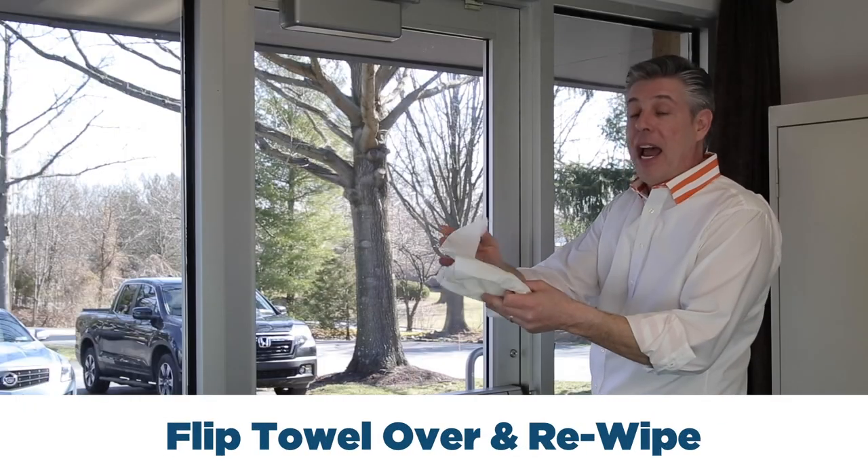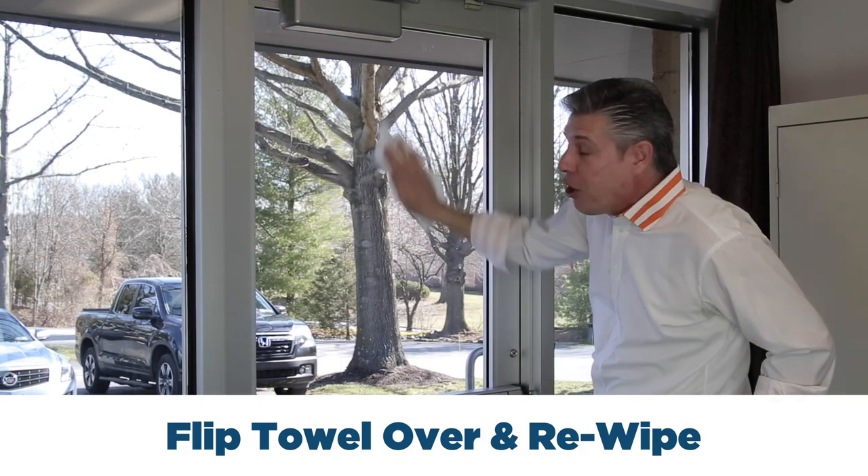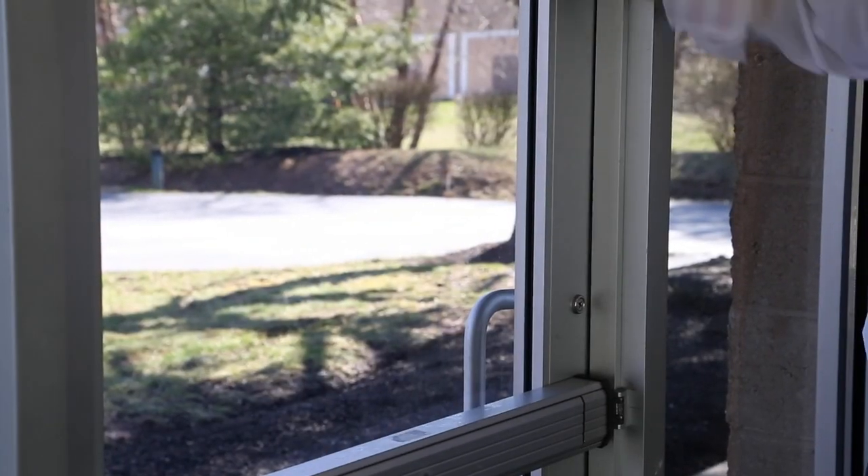And tip number three is to flip that rag over, wipe it again, and get all that glass cleaner to flash off for that professional streak-free shine.